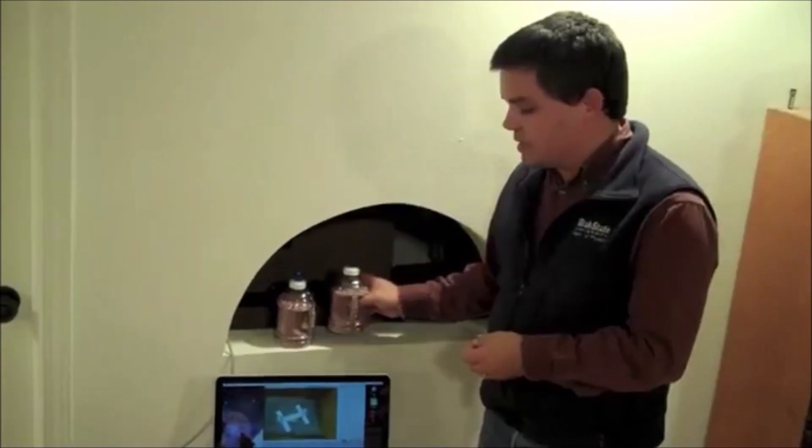The problem with Cavendish's experiment is that it is so good at isolating the small masses that it is sensitive to all kinds of forces, not just gravity. So what I've done is set the experiment up in a contained room in my basement so that I can isolate it from the various forces and air currents that abound in the house, so that I can detect the small force of gravitation.